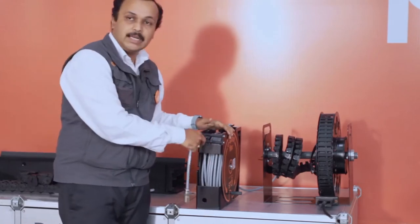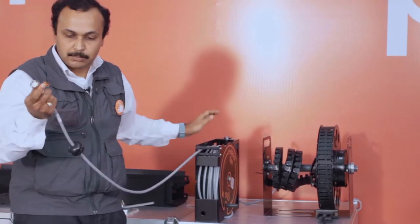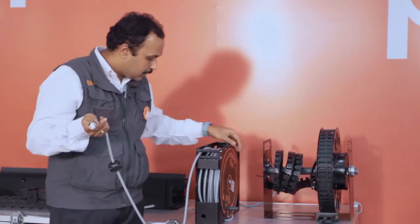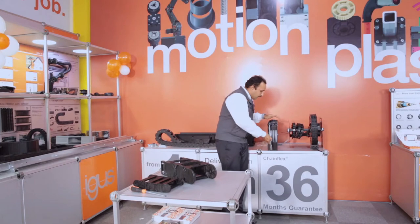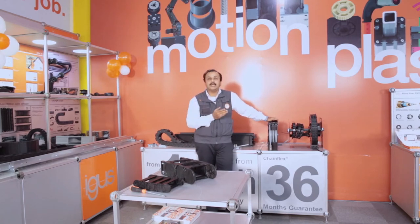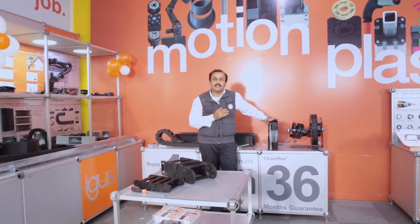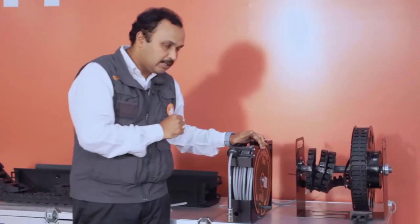Now what we have developed is for single cables where you can attain applications up to 15 meters. This comes with the cable and the harness system, and you can plug it to your robot system. We have three sizes available based on cable diameter: 5 to 8 mm diameter allows up to 15 meters travel, 8 to 11 mm diameter allows up to 10 meters, and 11 to 15 mm diameter allows up to 5 meters travel.